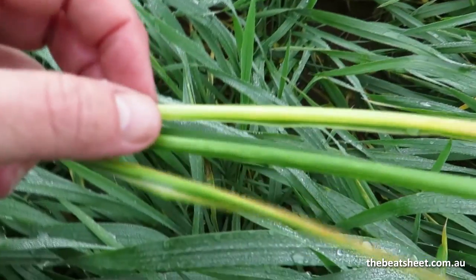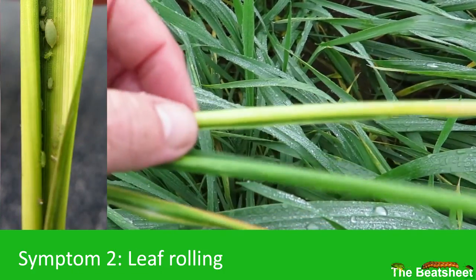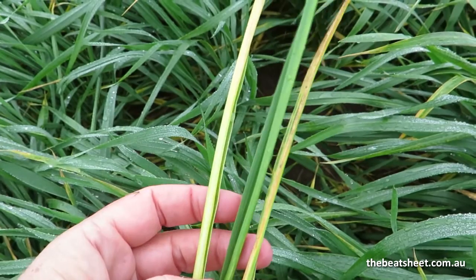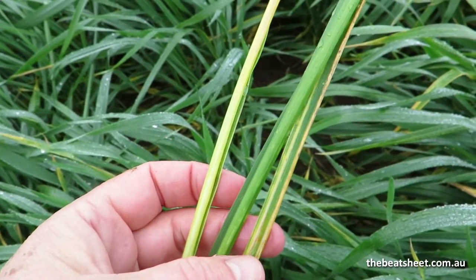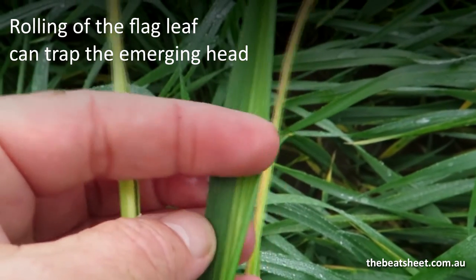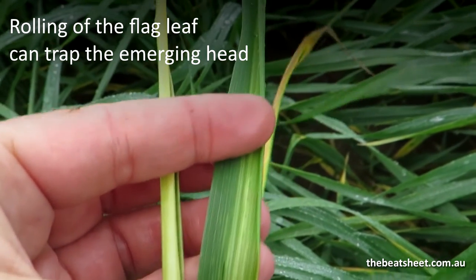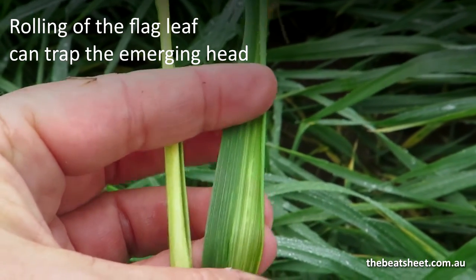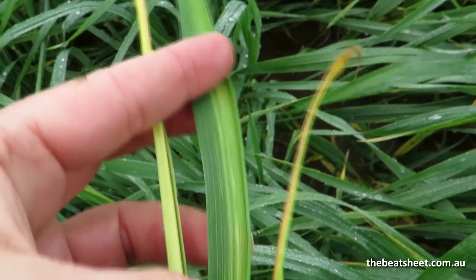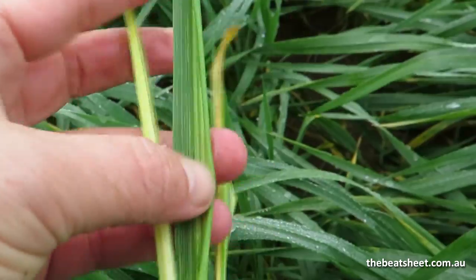Here's a really good example of where the leaves have rolled. You can see both this older leaf that's actually quite white from the feeding is rolled, and then this leaf that doesn't look too bad is still rolled, providing a place for the aphids to shelter and continue feeding. If the population had continued here, that leaf would have ended up like this one.